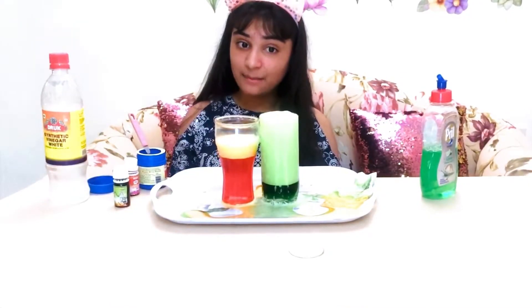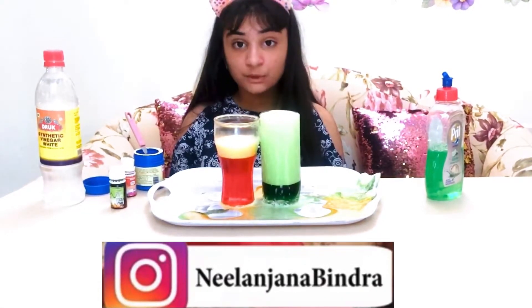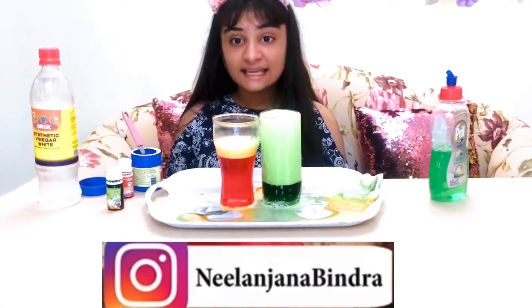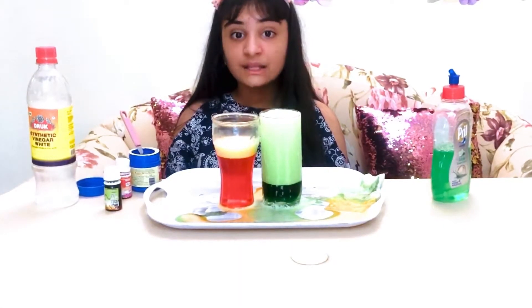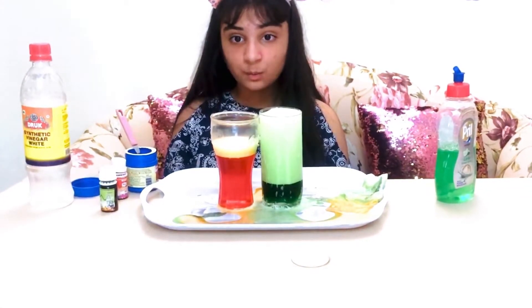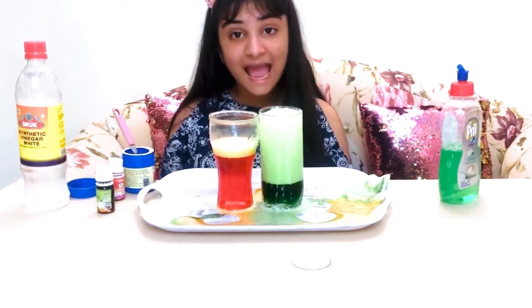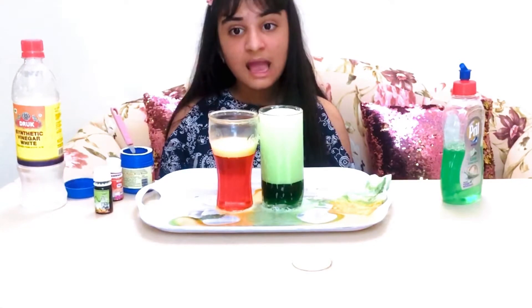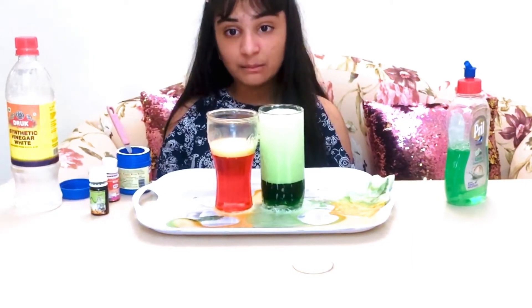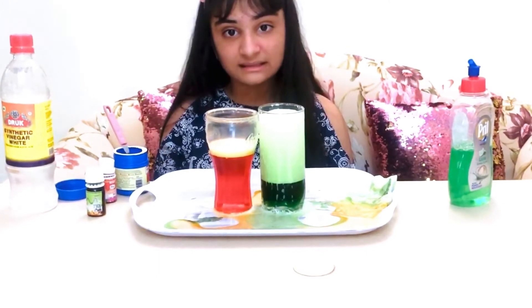Why did this happen? Vinegar, or diluted acetic acid, combined with baking soda, or sodium bicarbonate, yields a cascade of two chemical reactions. The end products are carbon dioxide gas and water, in which two chemical products — sodium ions and acetate ions — are dissolved. As we observe this reaction, we see the carbon dioxide gas as bubbles rising to the surface of the liquid and hear a fizzing noise. Thank you.